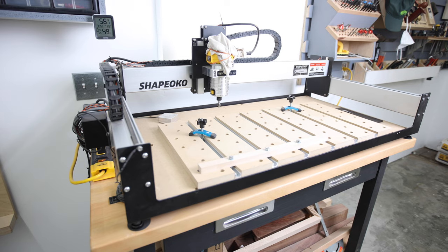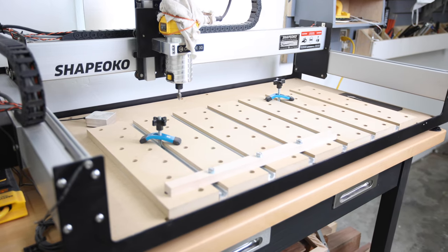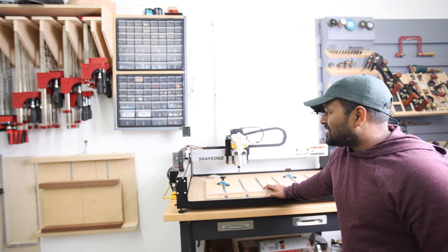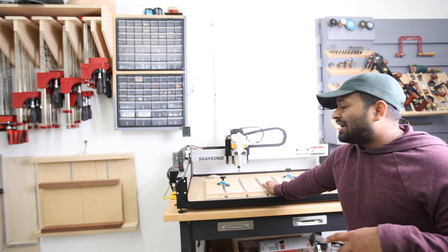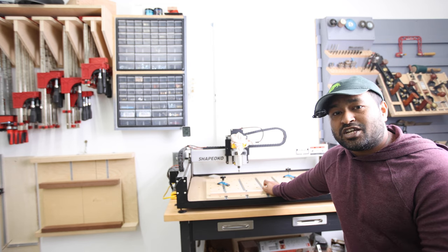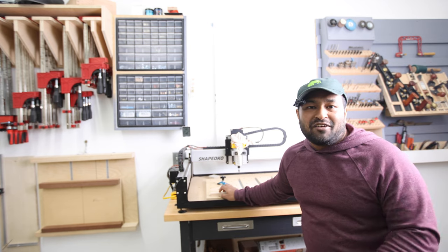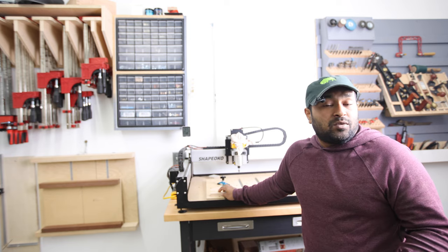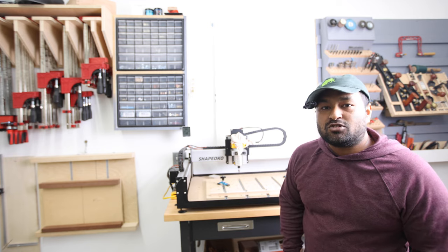Behind me I have the Shapeoko CNC machine — this is the XL, so it lets you do about 16 by 32 inches. It's a tool just like any other — it gives you precision, repeatability, and you can design ahead of time. The only downside is it's not bigger. If I had my way I'd probably have a 4x8 CNC machine, but I really don't want to give up the floor space and I generally rarely work on anything that big. So this is an excellent tool for doing smaller precision work.